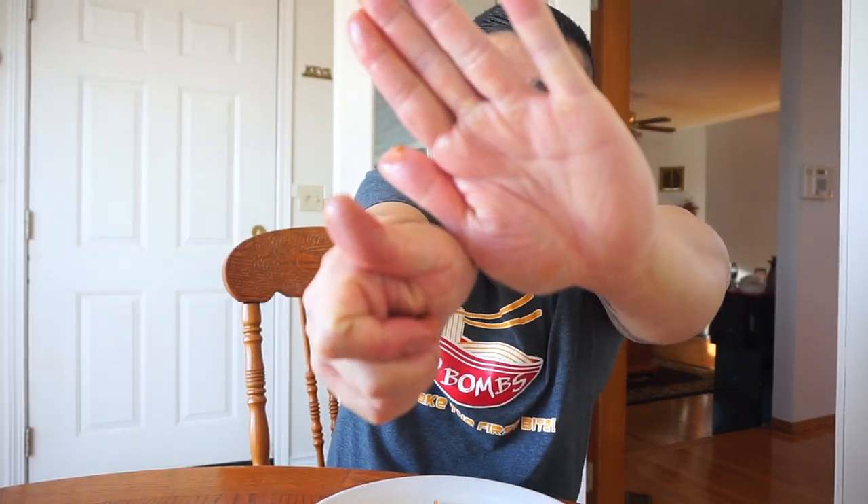I do just want to eat with my hand. If you guys are Afghani, please do tell me what to improve, because I'm always open to learn, guys. Always.